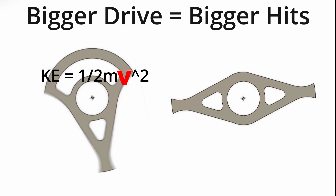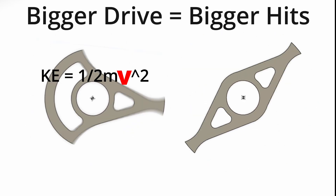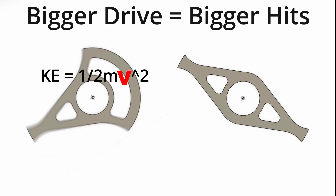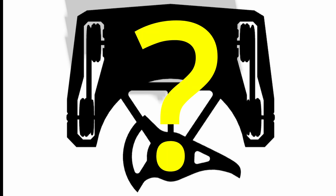Thus, feeding my opponent into the blade faster, or improving my drive, will actually make my hits bigger and better than before. With the theory and main idea out of the way, it was time to consider if this was even possible. Exactly how were we going to get this new version under weight?